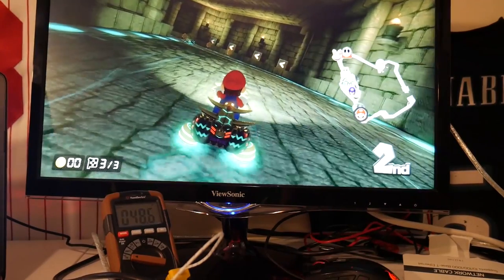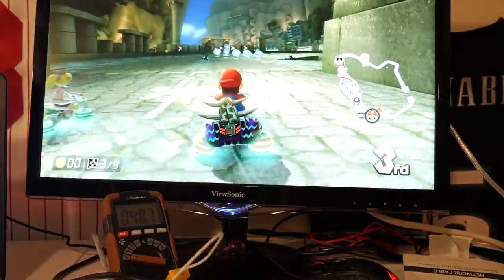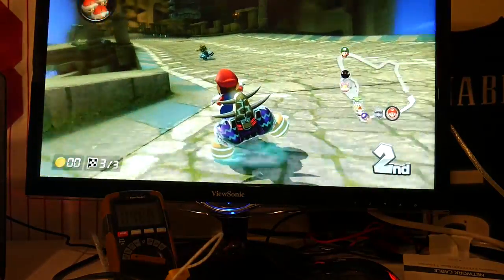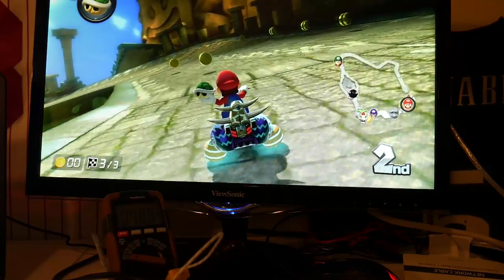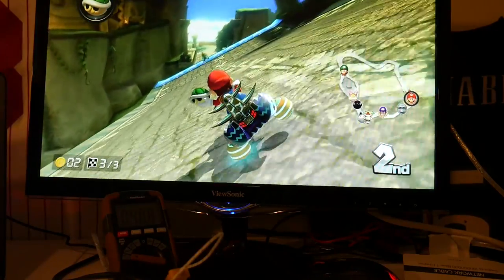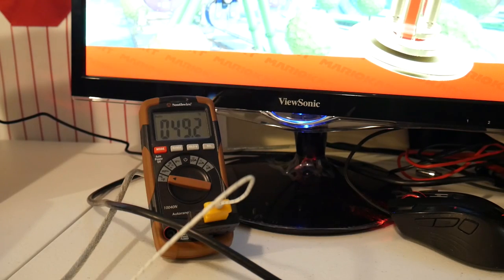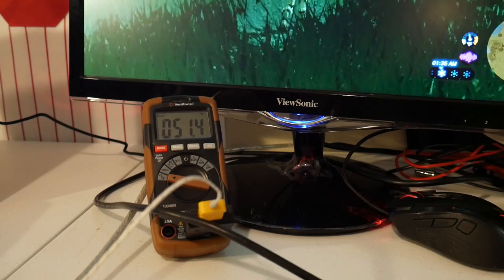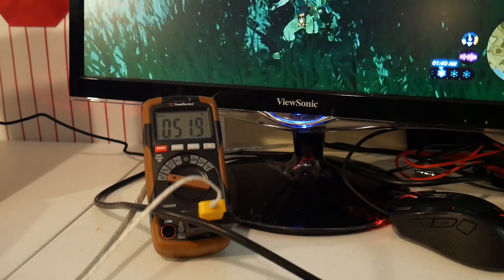Let's talk about the Switch with the battery removed from the equation. With the Switch connected to the S-Fans portable dock, we can see what the system runs at when it's on its back at full blast. During extended gameplay with Mario Kart, docked with the Switch on its back, it jumped to a temperature of 49 degrees Celsius. I could not get the system to 50 degrees Celsius — it stalled at roughly 49.5 at its highest.